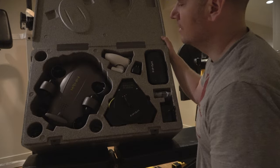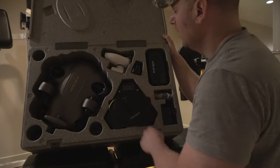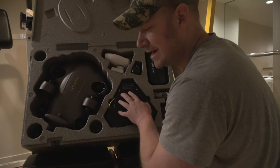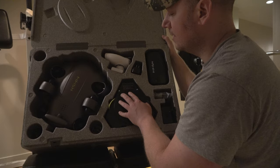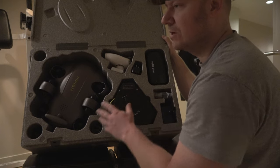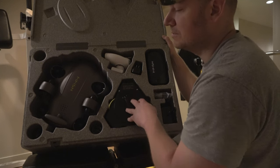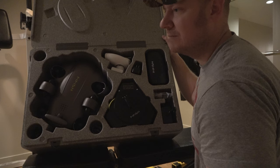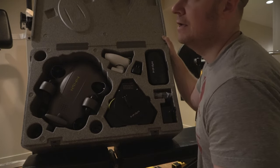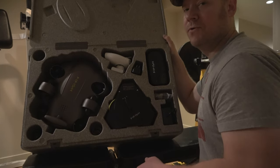Moving on to other things in the box: got the power cable down below, a charger for the controller, the FPV goggles right here — they're kind of virtual reality-like — and then the manual tether reel. What's nice about QIC is that their FlyFish models always come with this manual reel for the tether. It's just a better way to stay organized. When I bought my Chasing M2, it didn't come with a reel, so I had to use my hands to take up the slack.